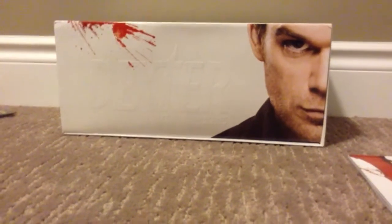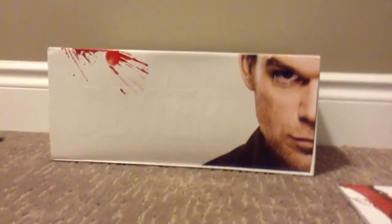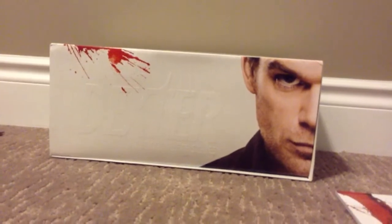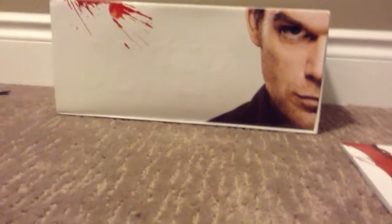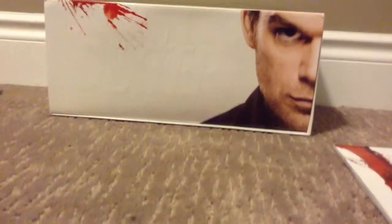Hello everybody, it's BatmanComic87 here, and I'm coming to you with another video. I don't normally do videos of this nature — usually I don't review anything as far as movies or TV — but I thought I'd give it a try because I just bought the Dexter Complete Series off Amazon.